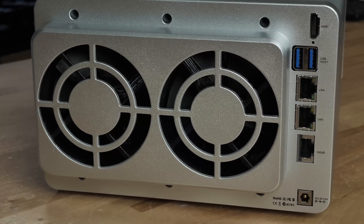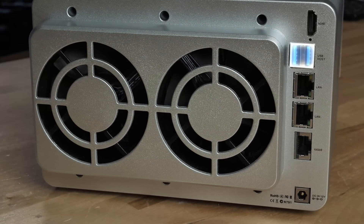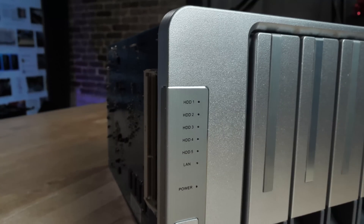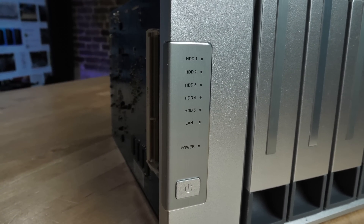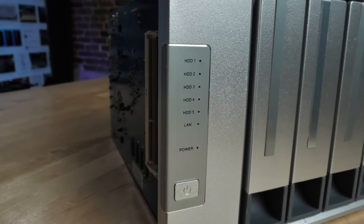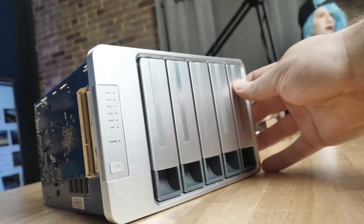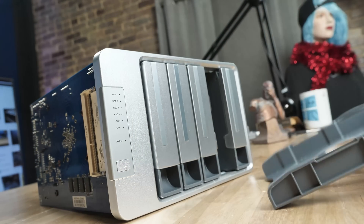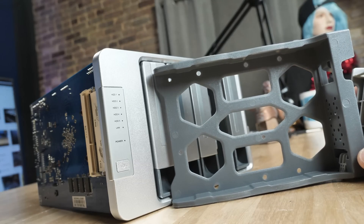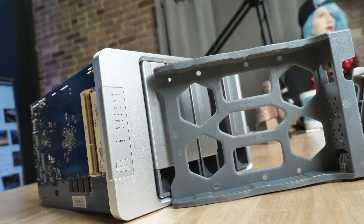At the rear IO there's a single 10 gig Ethernet port, two 1 gig Ethernet ports, HDMI, and two USB 3.0 ports. At the front there's a power button, status LEDs for power and LAN, and five hard drive LEDs for each of the five 3.5-inch bays. These bays are designed for mechanical hard drives, but you can use a mix of SSDs and mechanical drives in any combination you want. My recommendation is to just go full mechanical storage.